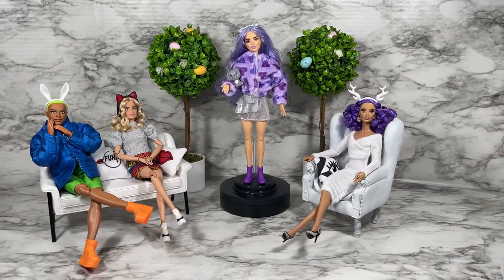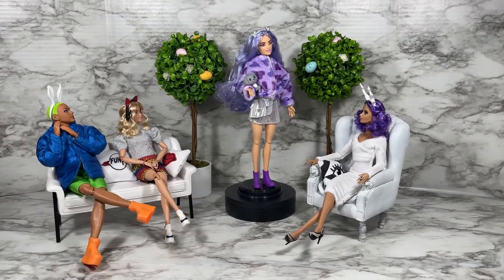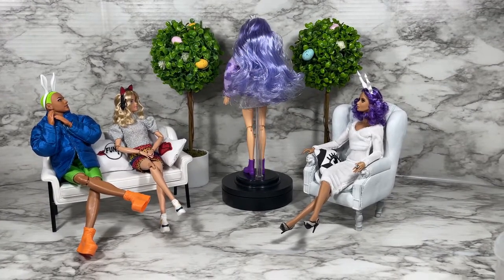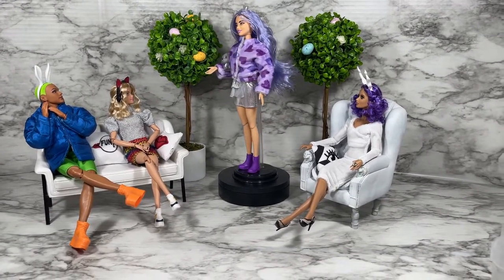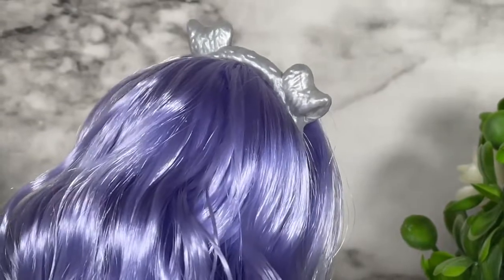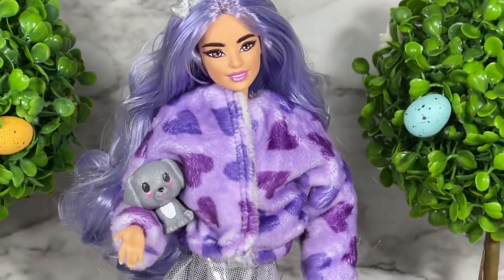Before we speak to our panel, let's do a 360 of the Barbie Cutie Reveal Puppy doll. This is what she actually looks like with her outfit on — she's got a lot of hair and it's kind of messy, but you have to tie it up to get it under the mask. She's very pretty with the puppy ears, which match the color of the puppy, though the ears look a little cheap. This is what the coat looks like when it's used as a coat — it's the bodysuit for the puppy figure converted.